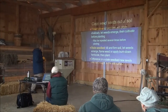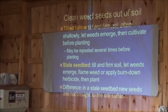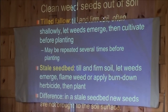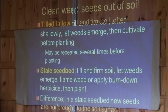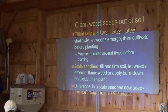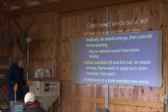Something related to cultivation — mechanical weed management to clean weed seeds out of the soil. One technique is tilled fallow: you till the ground, prepare a seedbed, let weed seedlings come up, then till again to kill that first flush. You might do that two or three times and then plant the crop. You want to do it shallowly so you don't bring up more weed seeds — you want to exhaust the weed seeds in the soil surface.